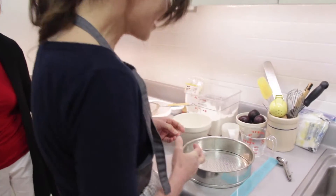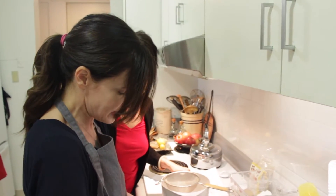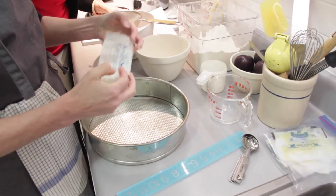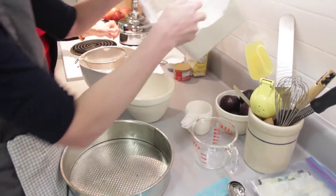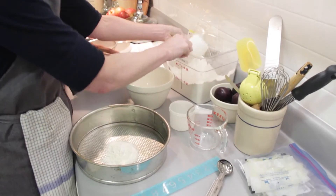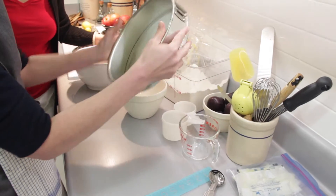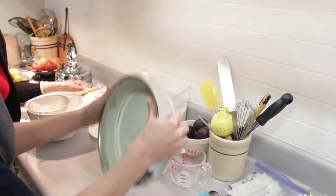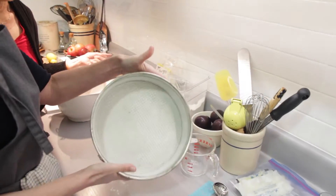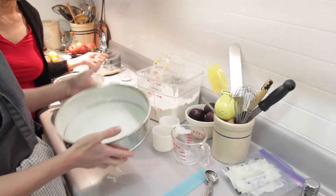All right, so the first thing we want to do is prepare our pan. I just want to grease it all over. Then I'll add a small amount of flour to the pan — I'm not going to measure anything. I simply tap the pan to move the flour around, then tap it to get off the excess and right back into the bin. And as you can see, you end up with a really thin, nice coating. That was really simple, right?